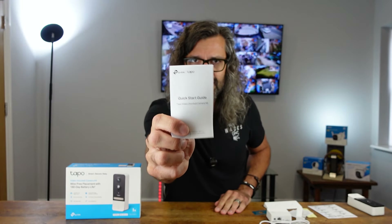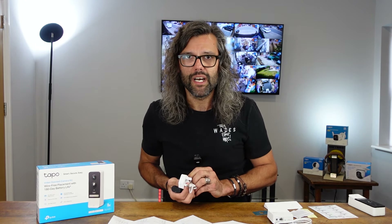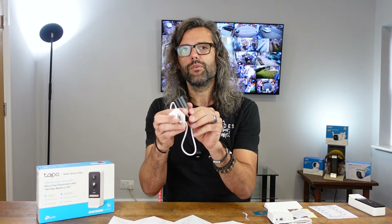Now that we've emptied the box, the next thing to do is look at the quick start guide. The first thing to do is charge the battery, so we'll get the battery, the plug, and the USB lead and put them on charge. It says to charge for five to six hours before you use it. When you get yours, make sure you fully charge it before first use. Once fully charged, the next step is to put the battery into the video doorbell.